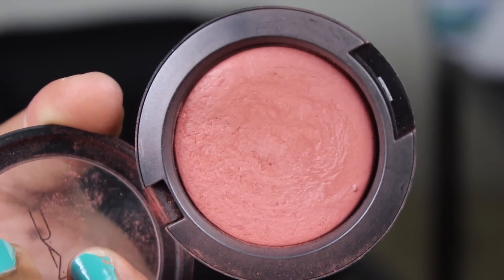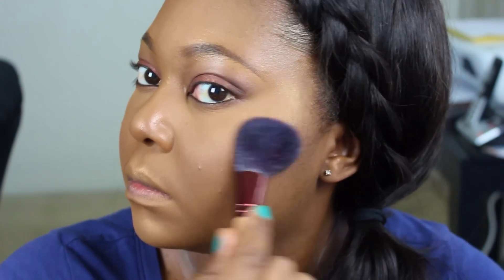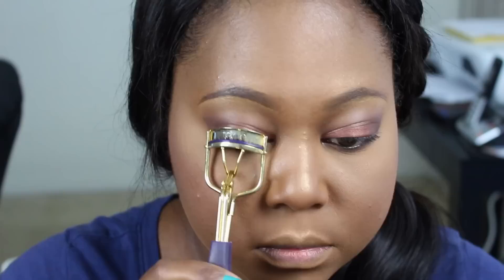For my blush, I'm using MAC Extra Dimension Blush in Fiery Impact. This came out a while ago with another collection. I'm putting this on my cheeks and my upper cheekbone — I've always applied blush this way because it really accentuates my face and puts the blush in the right place, not just on the high points of my cheeks.